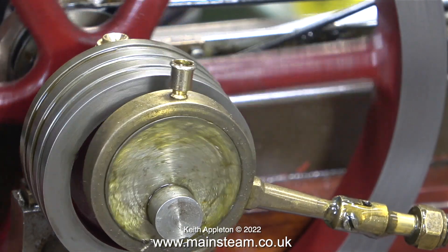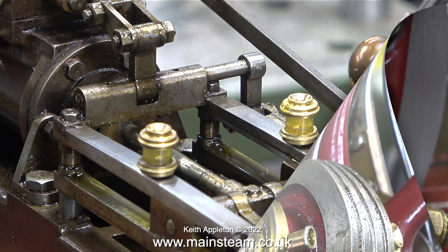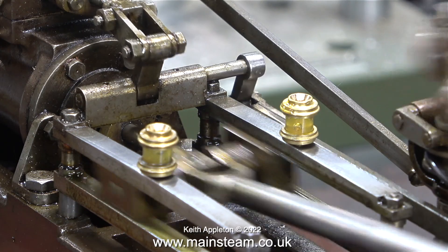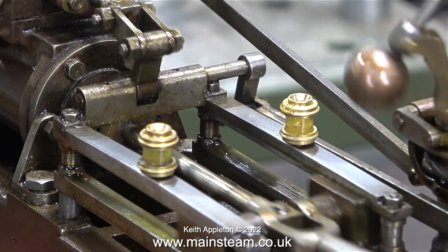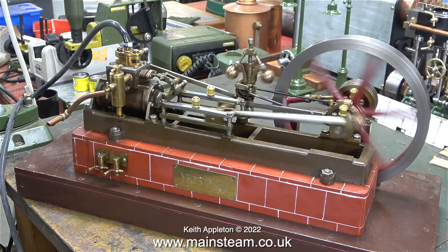A bit more lubrication and I'm all ready to go. I also pumped some oil into the inlet of the water pump, because it's normally the water that does the lubrication. For general bench running like this, I thought it would be a good idea to make sure there's some lubrication inside the pump. Once I've fitted the oil cups, I tweaked the timing of the valve.